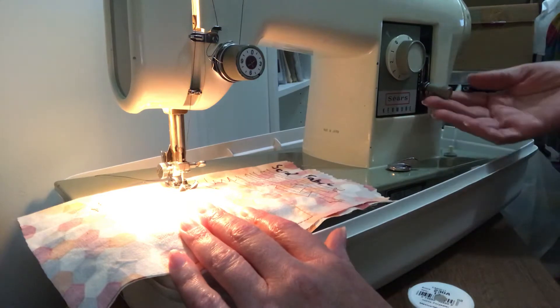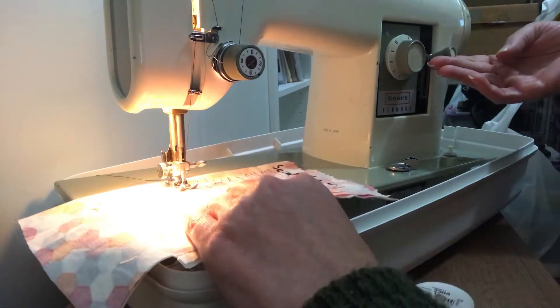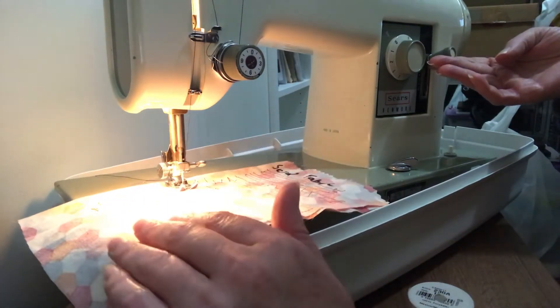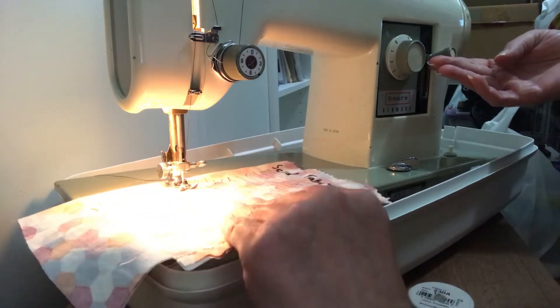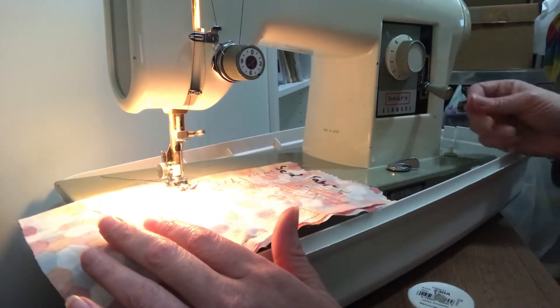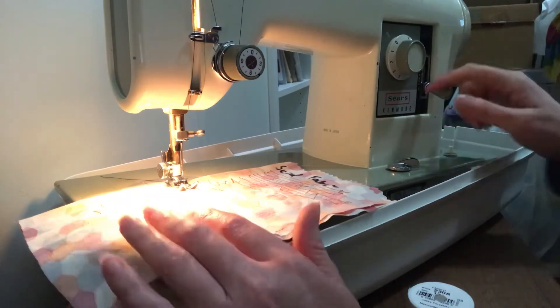To go in reverse, push the lever all the way up and hold it, then gently push on the pedal. The harder you push on the foot pedal, the faster the machine will go, so we want to go very slow — just gently press until you get about two or three stitches.